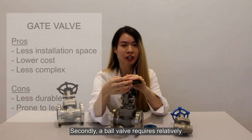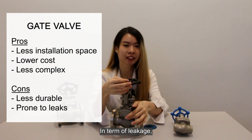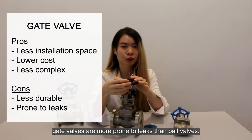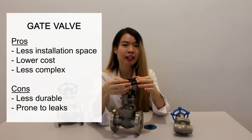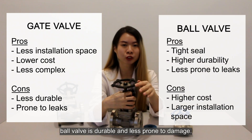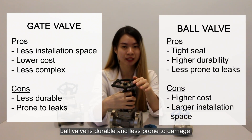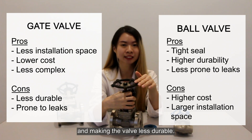A globe valve requires relatively less installation space than a gate valve. In terms of leakage, gate valves are more prone to leaking than ball valves because ball valves offer a tight seat even after a long period of use. In terms of durability, ball valves are more durable and less prone to damage. The gate valve stem can be prone to corrosion, making it less durable.